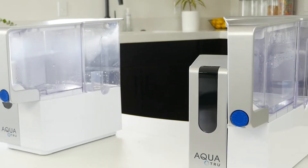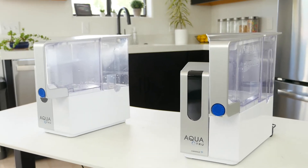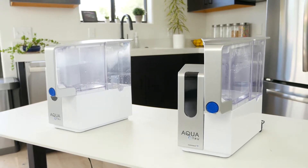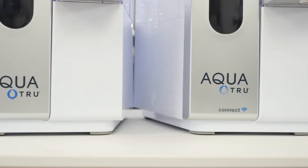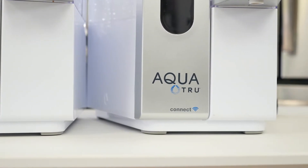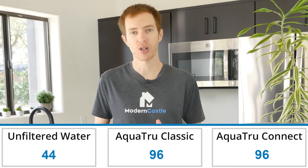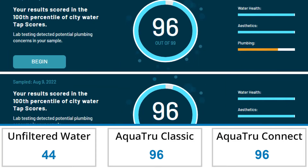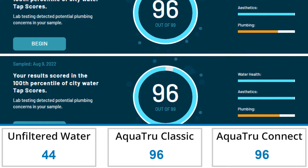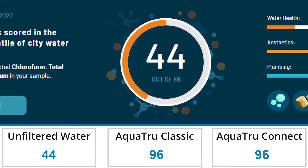For our tests, we tested two countertop RO units from AquaTrue: the AquaTrue Classic and AquaTrue Connect. Functionally, these units are identical, with the only difference being the app and Wi-Fi connectivity on the Connect version. Water purification performance on the AquaTrue Classic and Connect were excellent across the board. As far as tap scores go, both AquaTrues received a 96, while the unfiltered water received a score of 44.